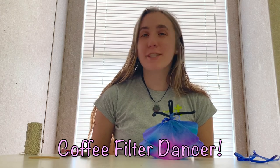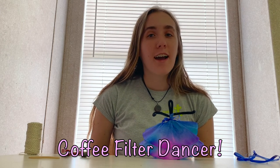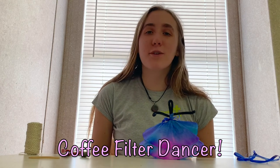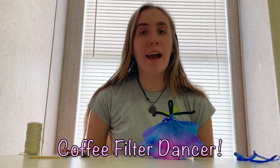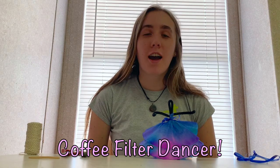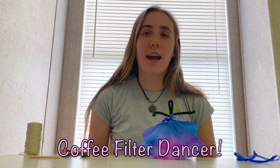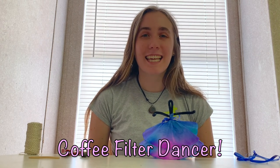I hope you guys try this at home! Leave your comments or pictures in the comments below and we'll be able to share them on our social media. If you're looking for more things to do while you're at home, check out our website at thetrustees.org/at-home for resources from all 118 of our properties for different things to do either inside or outside. Thank you guys — let us know what else you'd like to see. Have a good weekend! Bye!